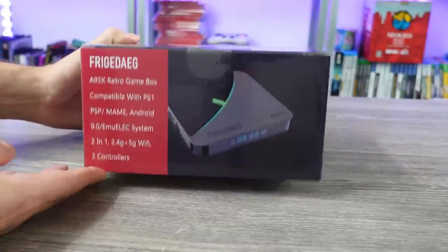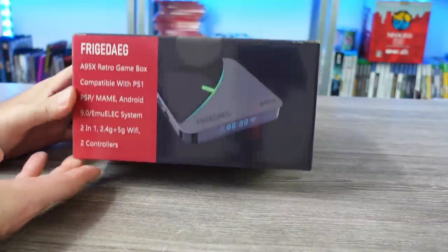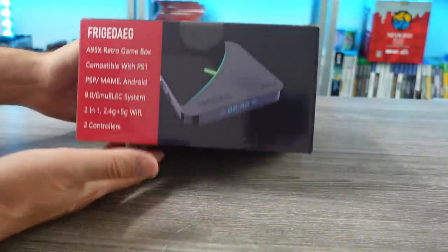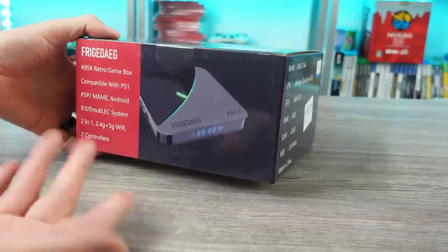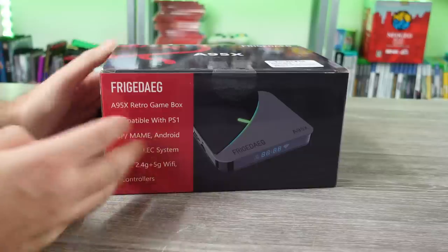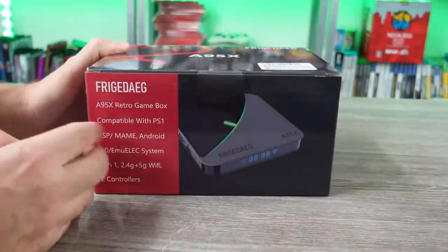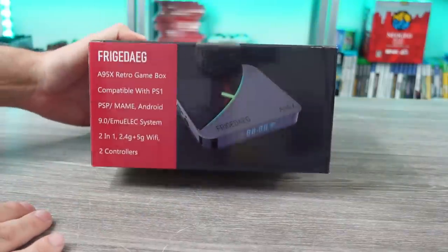So here we are, another console sold on Amazon — a retro emulation console, all set up and ready to go. I don't know how they get away with selling these things on there, but people seem to be interested, so we're going to be taking a look at this one. This is the friggin' retro game box, what I'm going to call it.